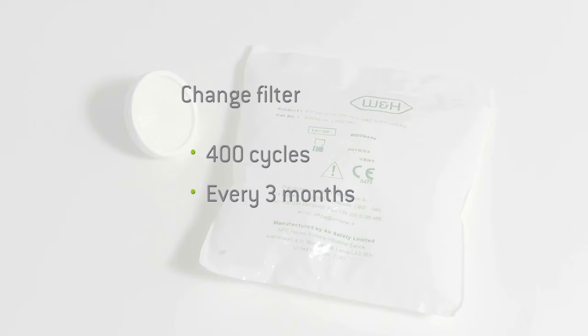By replacing the filter, you ensure your steriliser has a component that remains effective at filtering the air which passes through it. If the bacteriological filter is heavily discoloured with dust, it should be replaced immediately.